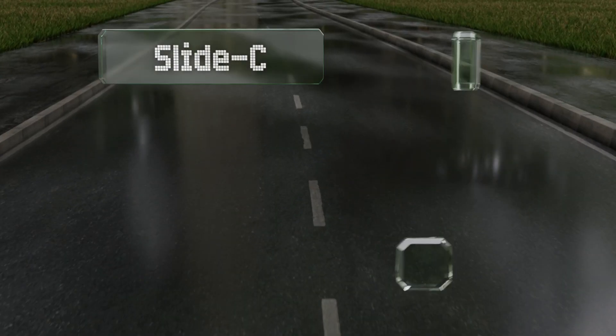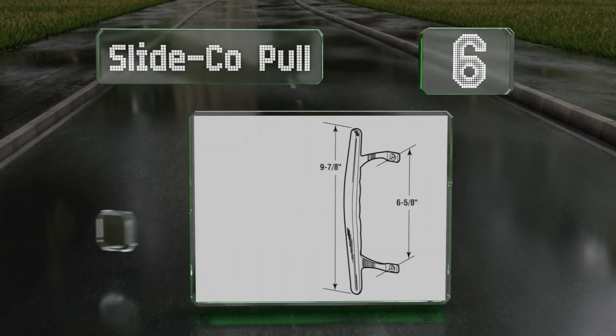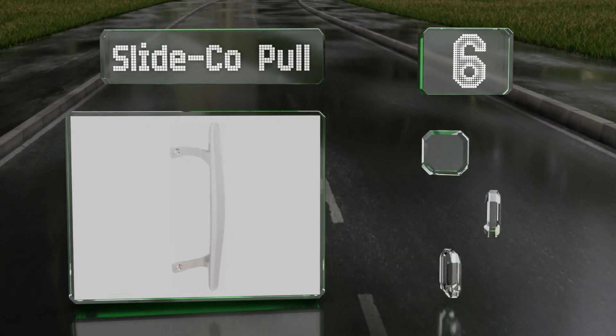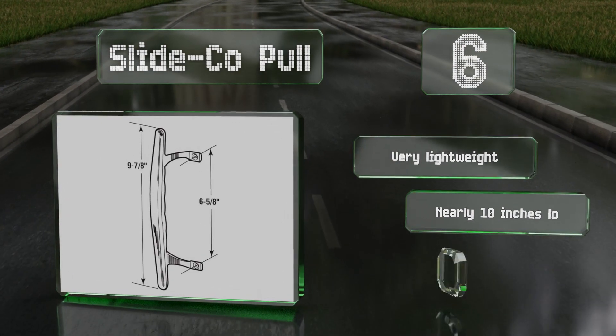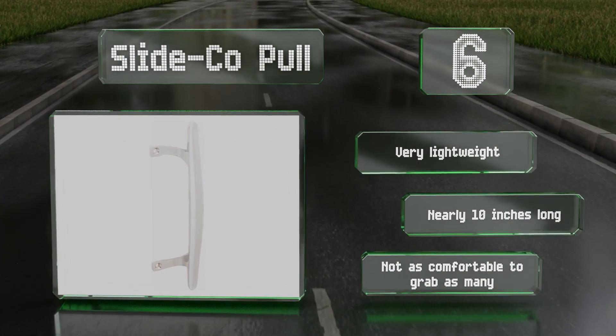Moving up our list to number six, you'd be hard pressed to find a model more simple than this Slide-Co pull, which provides a plain design as well as easy screw-in mounting. This one's designed for use with flush mount locks and sports a polished chrome finish. It's very lightweight and nearly 10 inches long, however it's not as comfortable to grab as many.